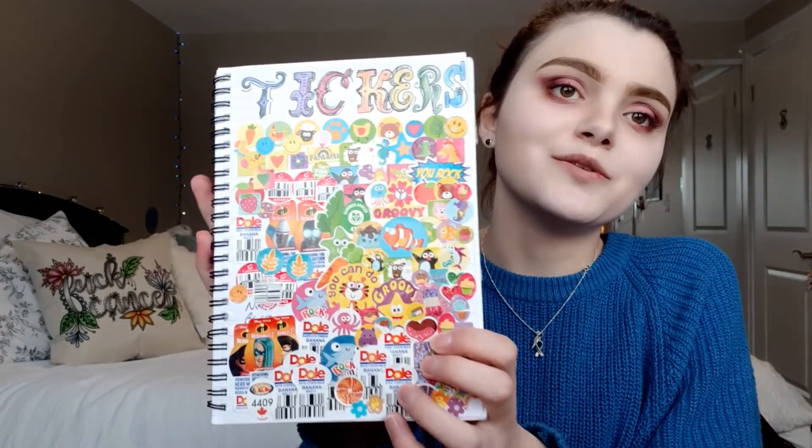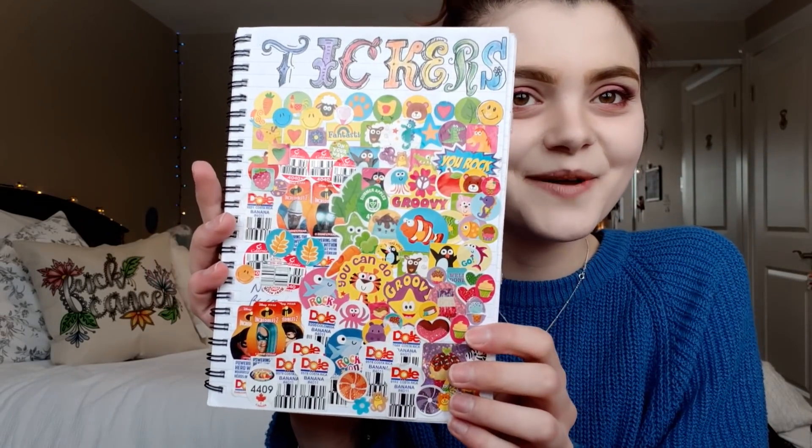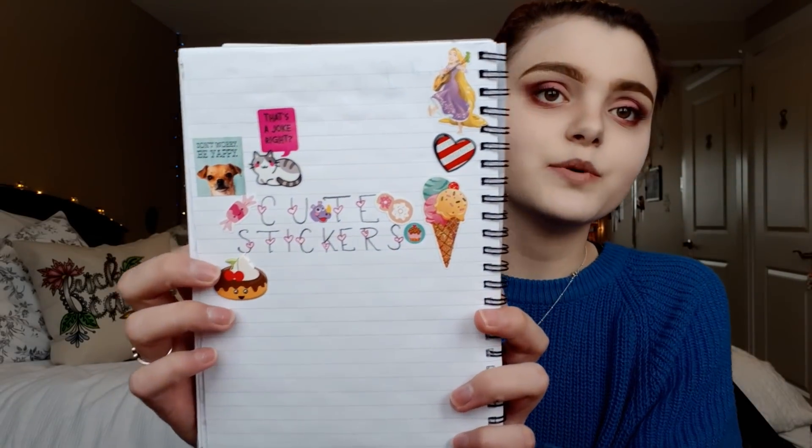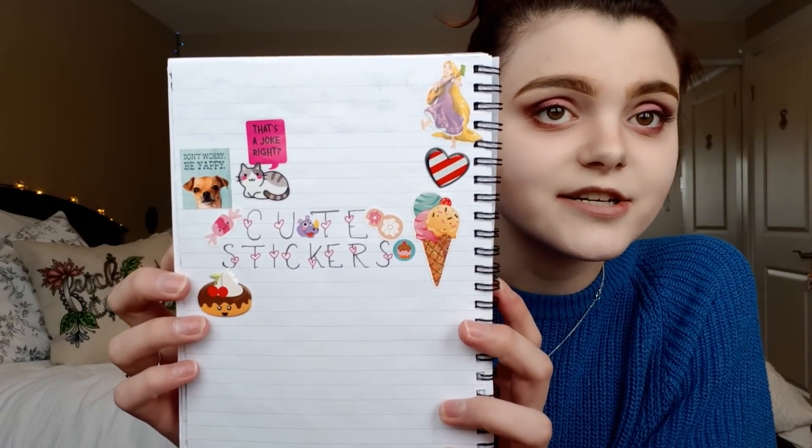I always peeled my stickers off my menu and saved them on my sticker page. This is probably the most important page — it actually came from a booklet I found on the table in our dining room lounge that one of my amazing co-patients made, called 'Mealtime Coping.' I think it should go in your recovery journal.